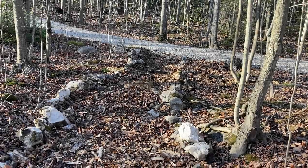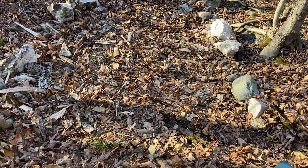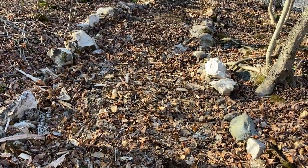Okay folks, here's the final reveal — the rocks are gone, we've got some wood chips down and now we've got a nice pathway through here. Thanks for watching!